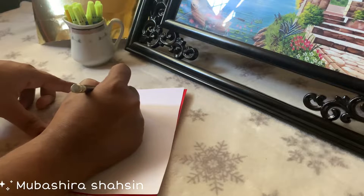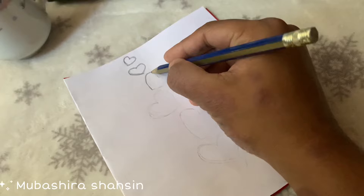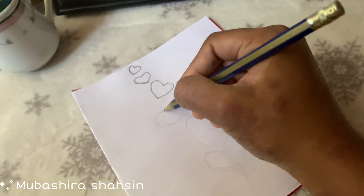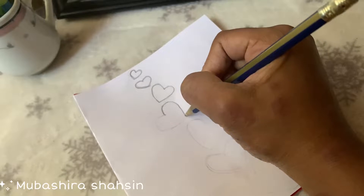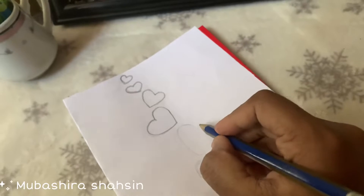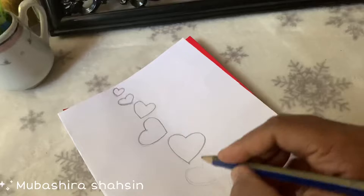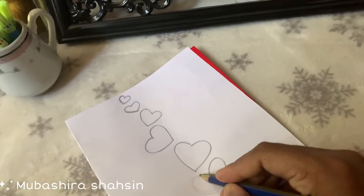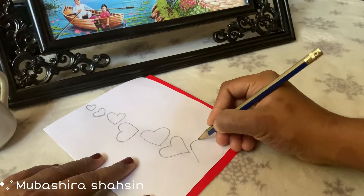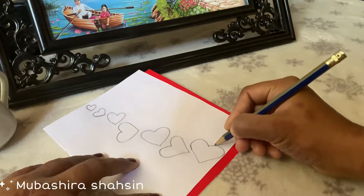We will put a little bit of the white sheet in the shape of the heart. We will put a small heart in the middle of the heart. We have completed the procedure.